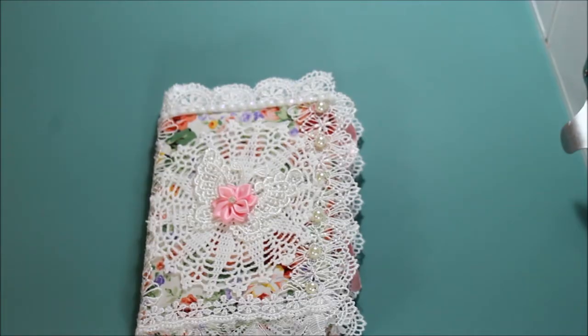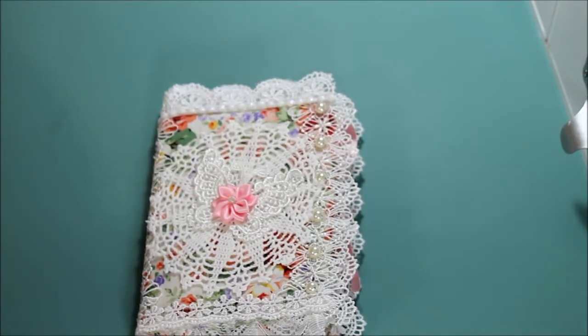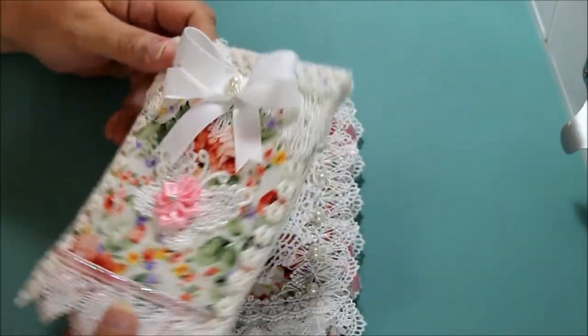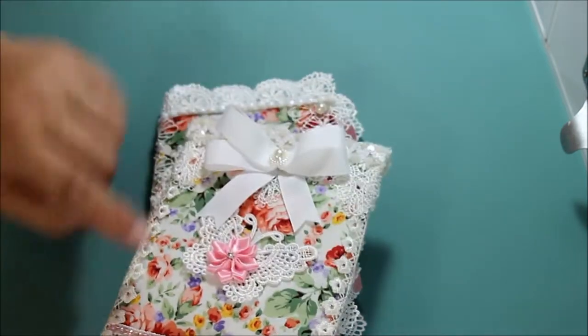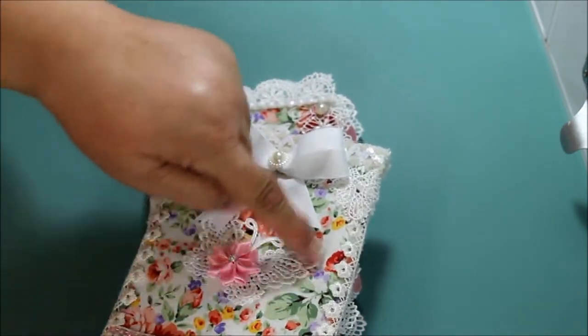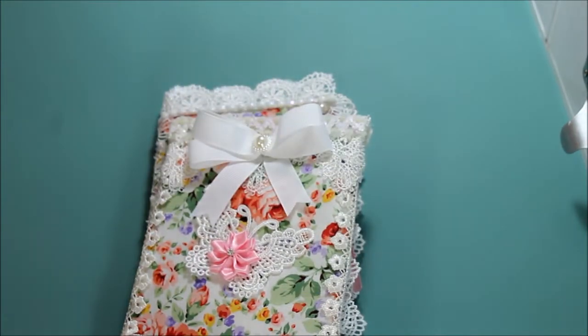Hello everyone, this is Donna's Whimsical Treasures and today I want to share with you a little book that I made and also a pouch. I found this fabric in Hobby Lobby and really liked it. It has a lot of different color flowers in the background, really pretty. And I used from Hobby Lobby also.